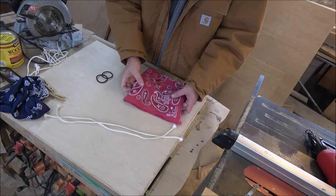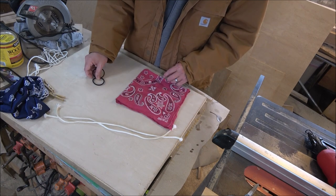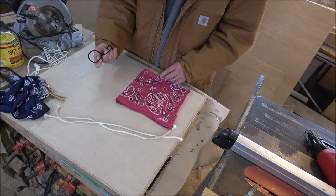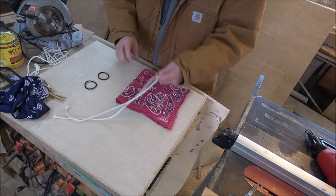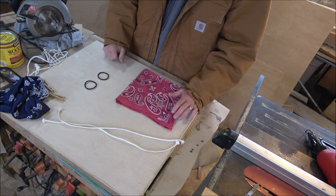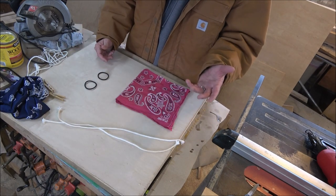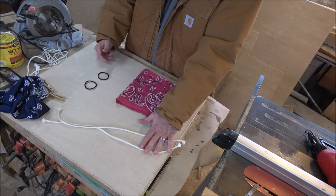So what you need is just a regular old bandana, two women's hair ties, and I've added in here about 18 inches of rope. I would actually prefer to use string and you may be able to use a strong thread, but you're in the shop and rope's what I got.